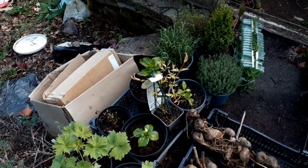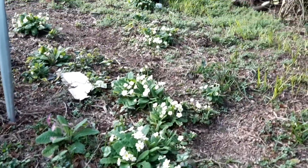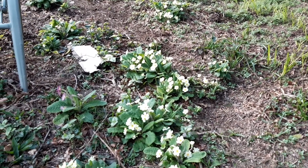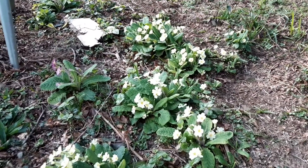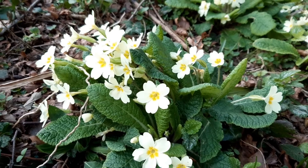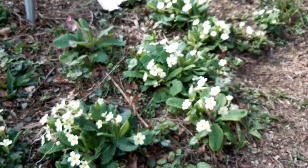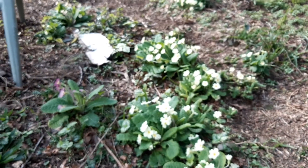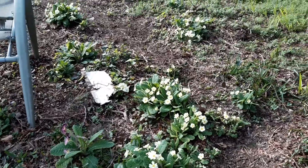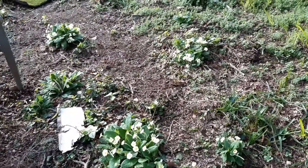How pretty does this look with all of these primroses — my daughter just keeps coming down and making little bouquets; they're just so beautiful. That's it for today. My next video is going to be an allotment tour — I thought I'd do a quick update for you here since I haven't posted a video for a while. Thanks for watching!